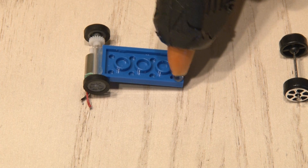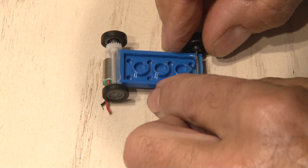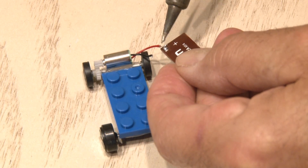Now it's time for the rear wheels, and because these wheels are free-flowing, the axle can be hot glued right to the chassis. And yes, this will be front wheel drive. Okay, we're getting close.